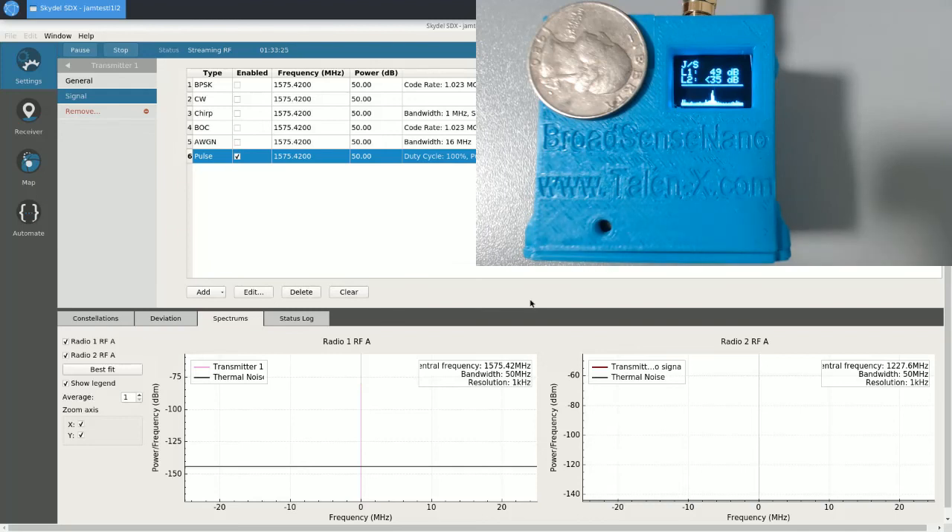So it turns out that for the pulsed jammer, the sensor works fairly well. You just have to keep in mind that at 10% duty cycle, a 50 dB J to S waveform does not show up very strong. That's everything I'd like to show you today. Thank you for watching this video, and we hope that you get to evaluate Broadsense Nano the next time you have an opportunity.